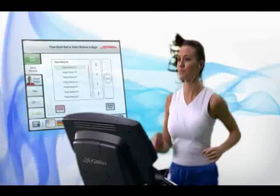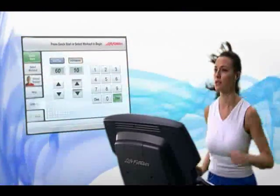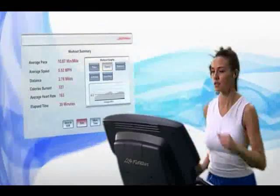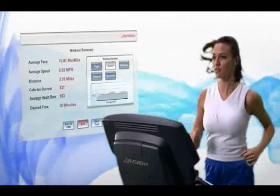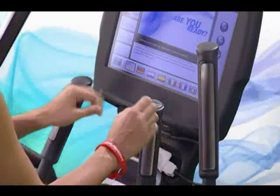Life Fitness lets you create, save and store your personal settings on a USB stick to use for a quick start to your workout. The new USB functionality also lets you save your workout data each time you're on the equipment so you can track your own performance at home.